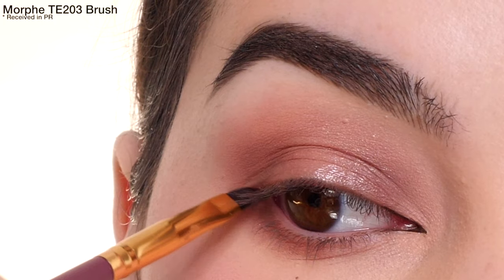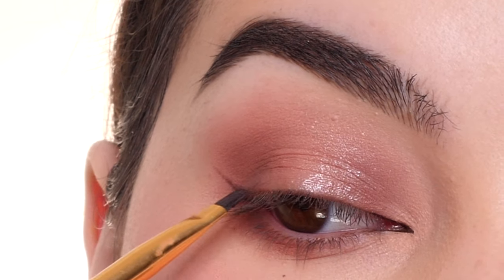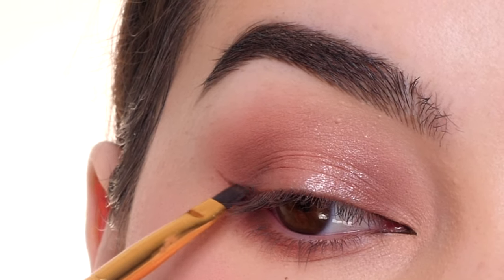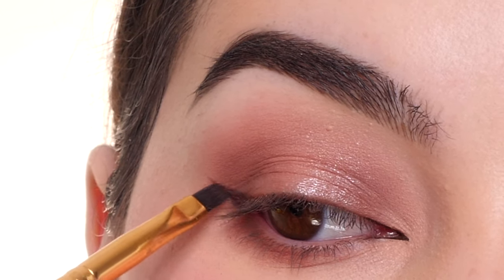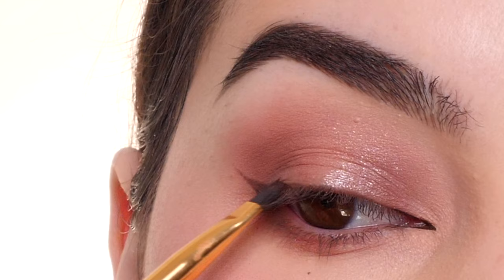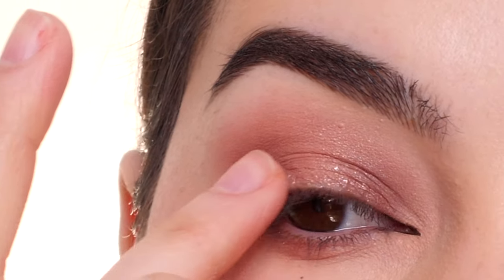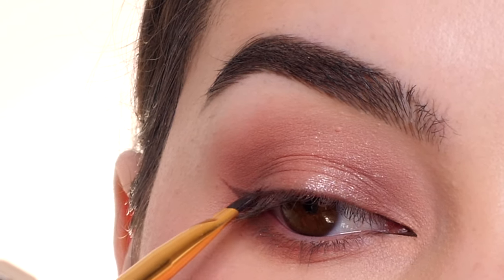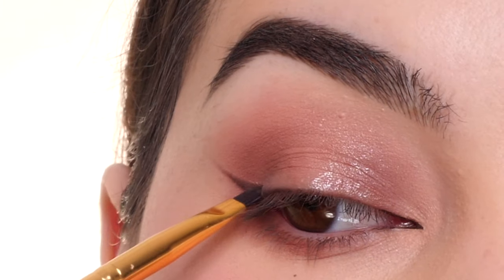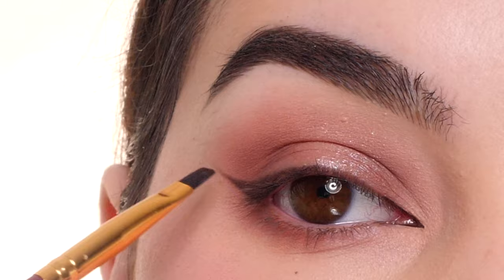With the shade Silhouette and a Morphe TE203 brush, I'm adding a wing in the outer corner, just keeping it very thin and subtle, connecting it with the outer corner of the eye and not bringing it all the way in. So just making the shape with the brush and then filling in the shape, blending it into the lash line, stamping it on and then filling it in using a light hand.